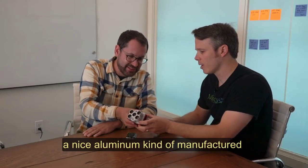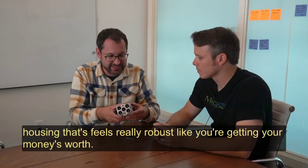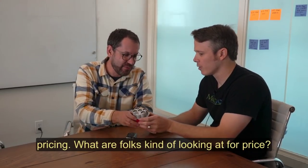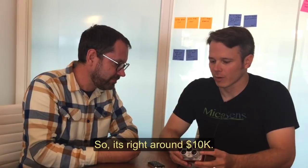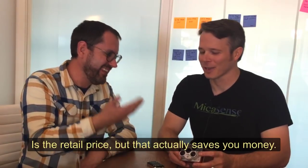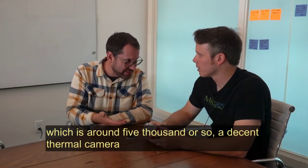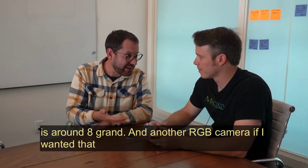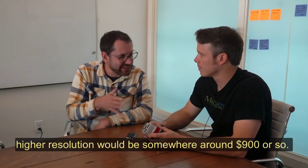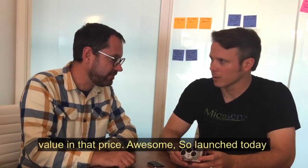The housing looks really robust — it's a nice aluminum manufactured housing, it really feels like you're getting your money's worth. So it's a little bit more expensive. What are folks looking at for a price? It's right around $10k MSRP, but that actually saves you money: a RedEdge is around $5,000, a decent thermal camera is around $8,000, and an RGB camera for higher resolution would be around $900 — so it's actually a pretty good price. Yeah, if you add it all up you're getting a lot of value.